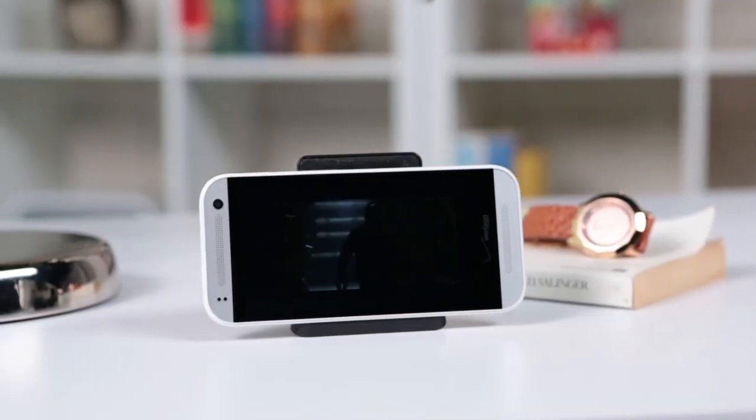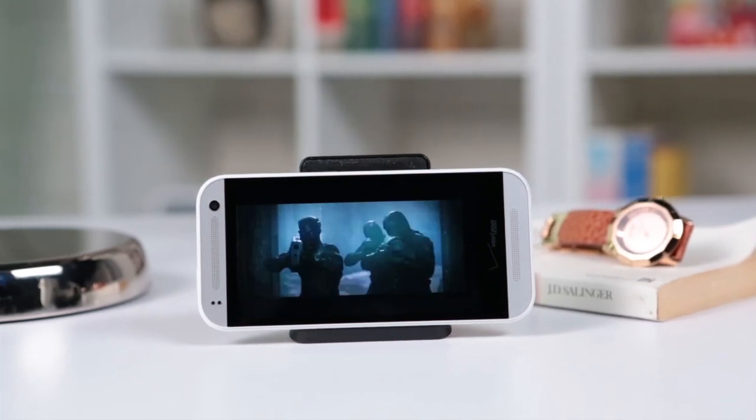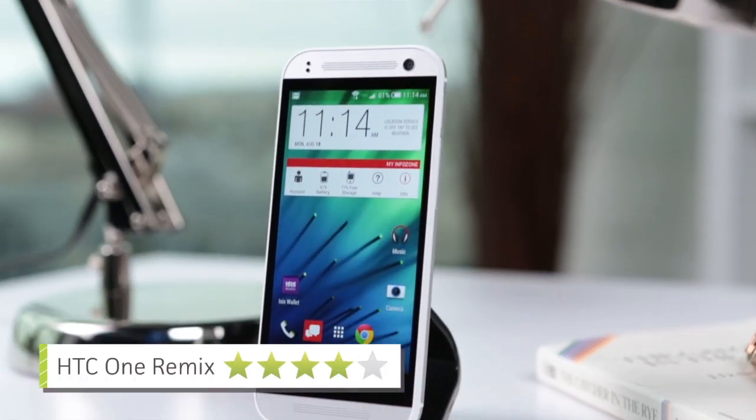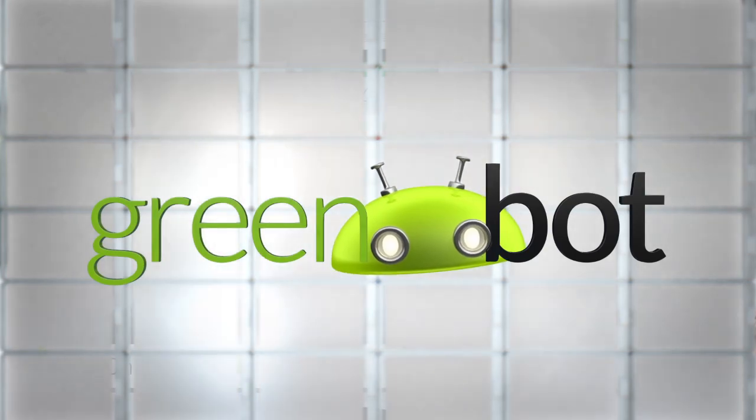Regardless, the ONE Remix is quite a deal for a mid-range device with many premium offerings. But if you're looking for a phone that's high-end and high-powered, you might as well stick to a flagship like the larger ONE. Stay tuned.